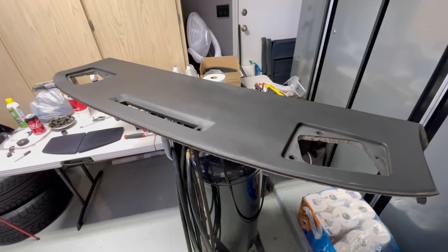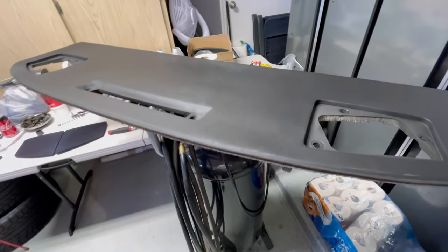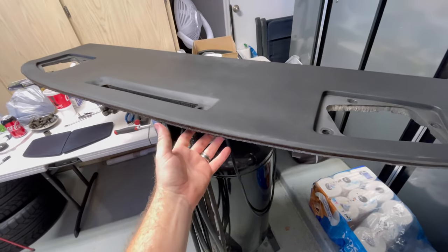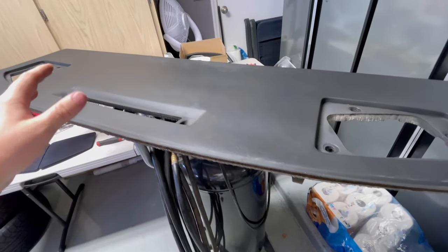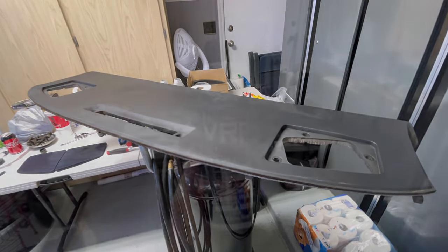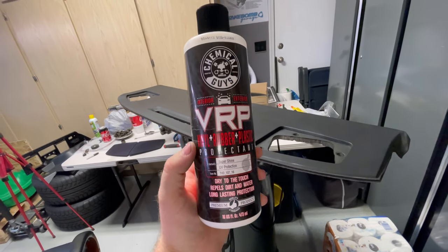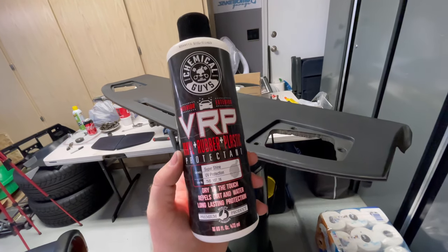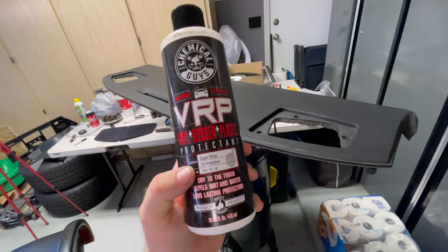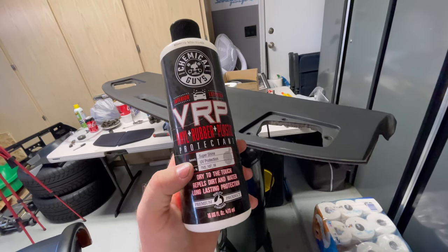The final thing we're going to do today is treat the dash pad with some conditioner. If you guys didn't know, this is actually vacuum-formed plastic over styrofoam — it's not rubber, it's not vinyl, it's plastic. I'm going to use Chemical Guys VRP — you might have seen me use this before. It's really good and it has UV protection, which is great because this thing gets beat up in the sun through the windshield a lot.